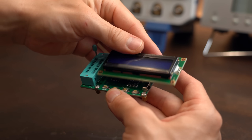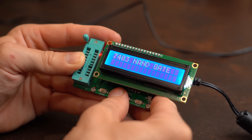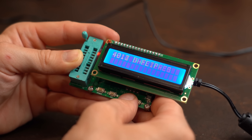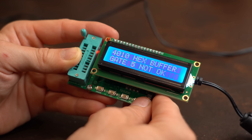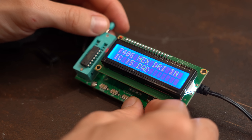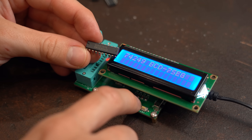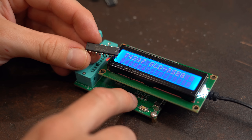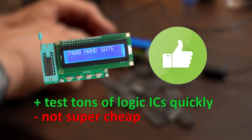That's where this tester can supposedly help. After powering it with 12V I had a look at the user interface, which was very intuitive — you simply choose the IC number, click test, and it does its thing. After figuring out how to correctly insert ICs, I found it works as advertised. The only real downside is that not all 74 and 40 series logic ICs are in its database, but besides that it's definitely a useful tool if you work regularly with logic ICs.